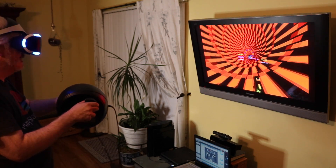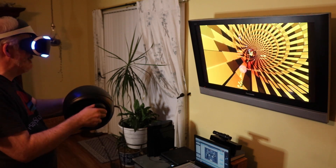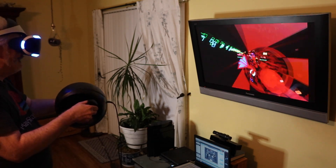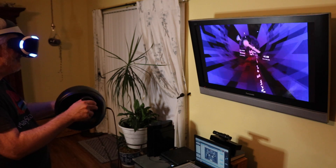I was playing Wipeout Omega and, goodness gracious, that was challenging because I had to hit the left and right air brakes and also fire my weapon. Needless to say, it was a little bit of a challenge to not hit certain buttons at certain moments.